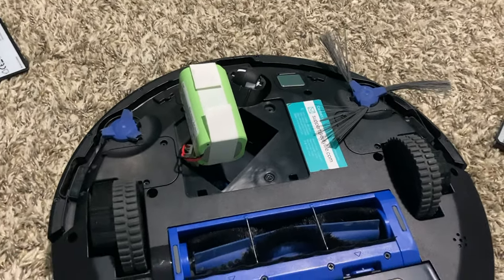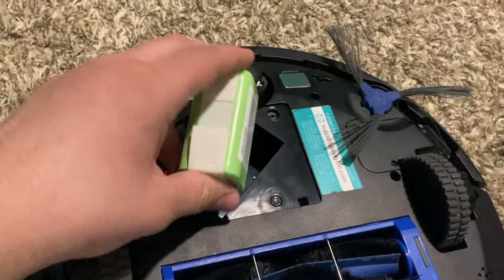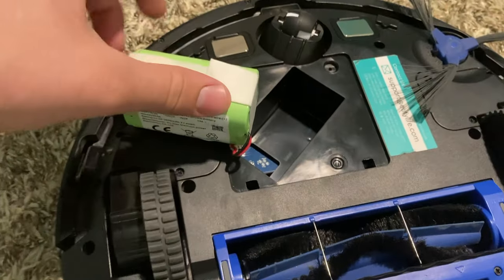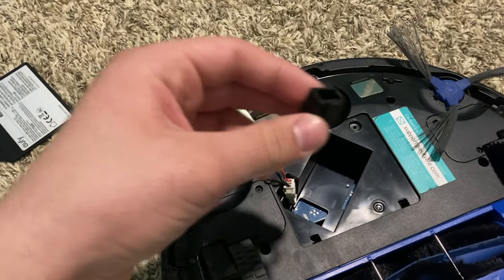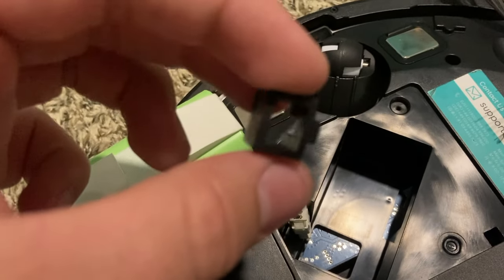They both have very similar run times, so either this battery has more capacity in the smaller space, or it's a smaller capacity but the Eufy is more efficient. So you take out the battery — it's got these little pull tabs. Your unit will have a little black cover over the connection; I just took it off because it was being a pain to undo the connection. I'm just gonna pull out the top part really quick.